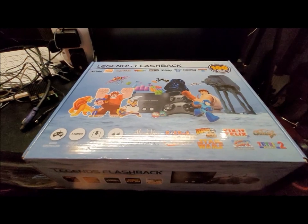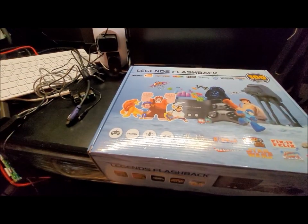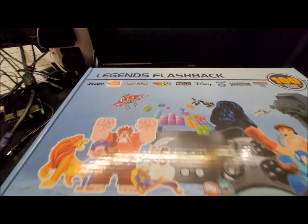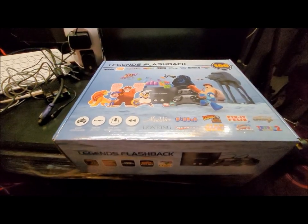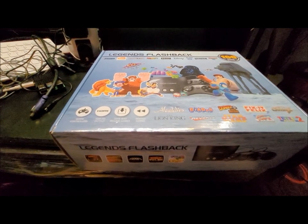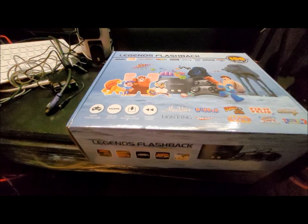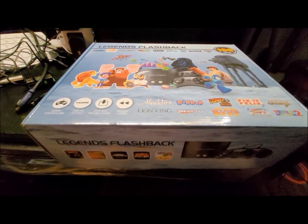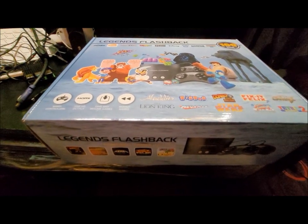Hey kids, welcome back to my channel. What we have here is a Legends Flashback. I got this at Bed Bath & Beyond for around 40 bucks. The only reason I got it is I was looking into getting the Legends Ultimate system, and I had just done my Atari Flashback mod — if anybody watched that video.